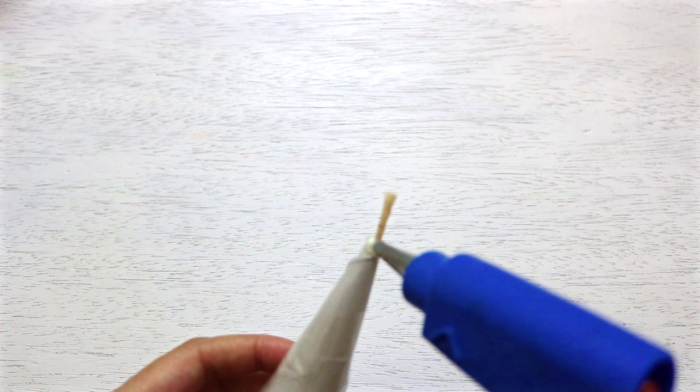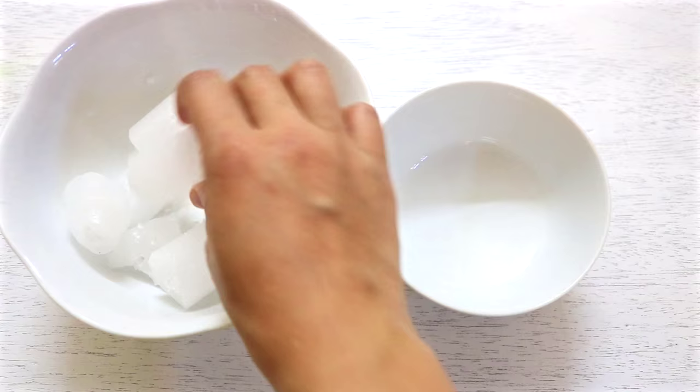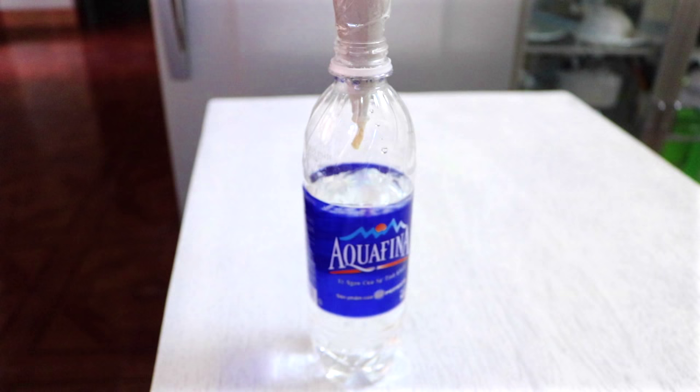Use some hot glue to secure the wick in place and seal up the hole. Now take a piece of candle and put it in a small bowl. Use the double boiler method to melt the wax, then pour it into the cone. I tied the wick to a chopstick to keep it in place, and used a half-full water bottle to hold my cone.